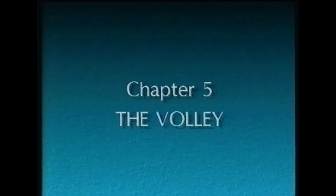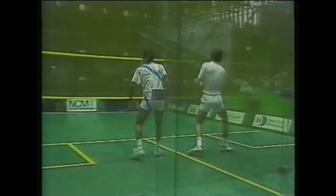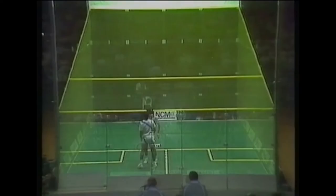The volley — a shot hit before the ball bounces — is valuable both for taking the initiative and keeping it. It's the basis of an attacking game, and if the ball is taken early, it will put pressure on your opponent. Watch how Jahangir, taking the ball early, pressurises Jansher. This rally ends with a mistimed volley into the centre of the court.